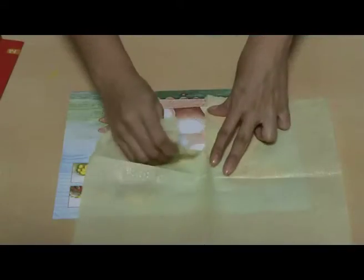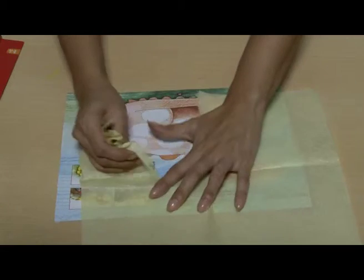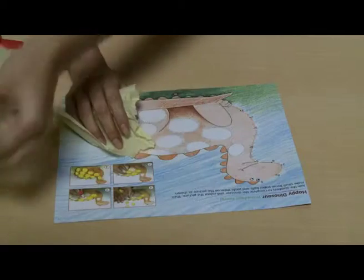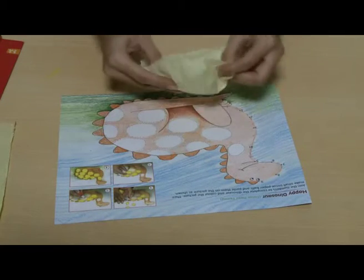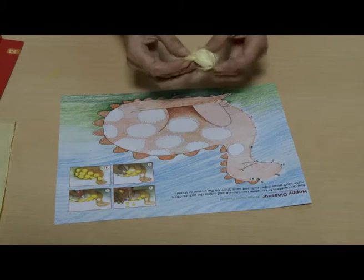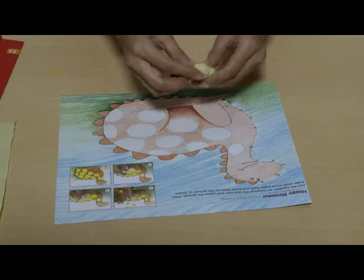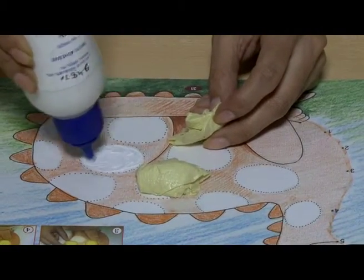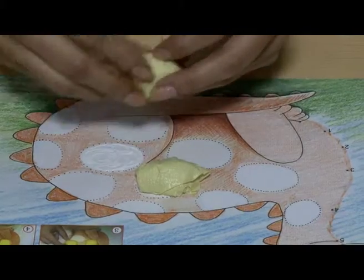Make small tissue paper balls and keep aside. Apply Fevicol or glue on a part of the picture where the tissue paper balls have to be pasted.